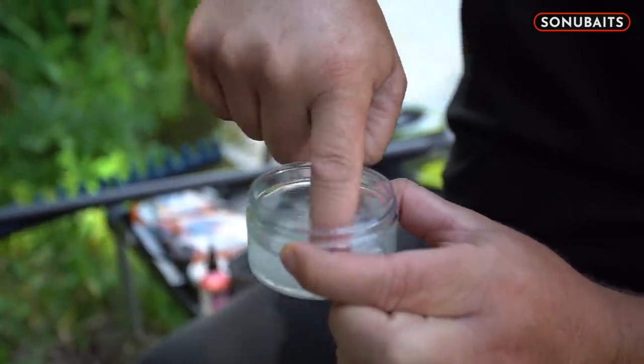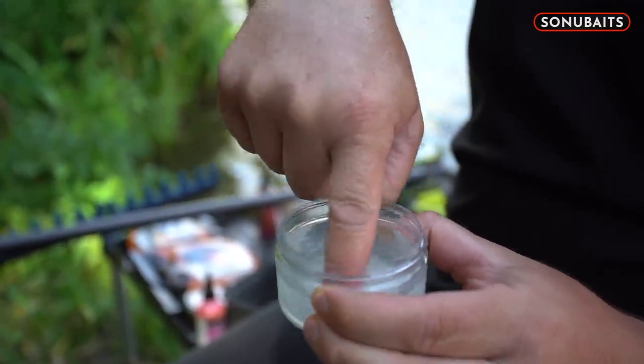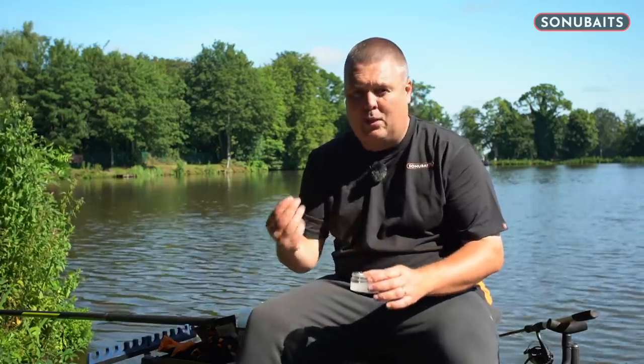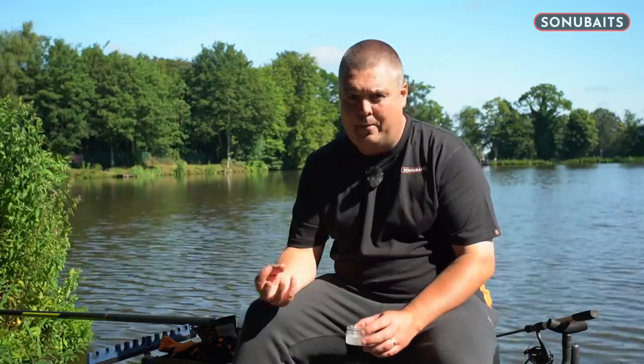Make sure that's completely dissolved so it goes a nice milky colour. I don't want it to alter the texture of the water at all or go a bit slimy, because these pellets have the tiniest, tiniest sort of pores on them. If you have a thicker, gloopy liquid, they do not take that liquid in and you end up with just hard pellets with slimy glycerin all over them — that ain't no good.